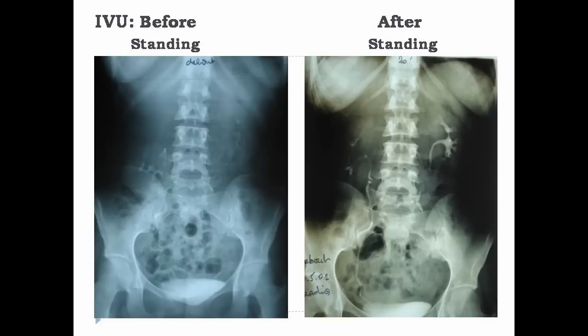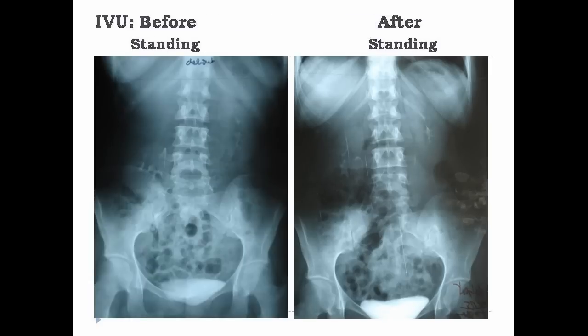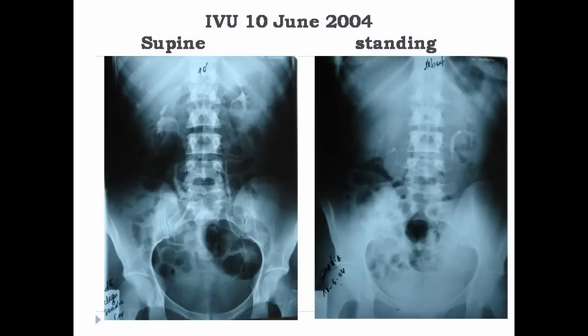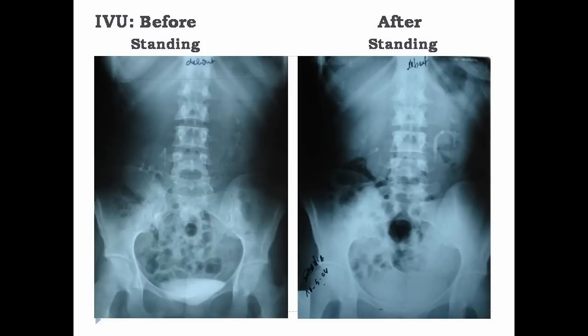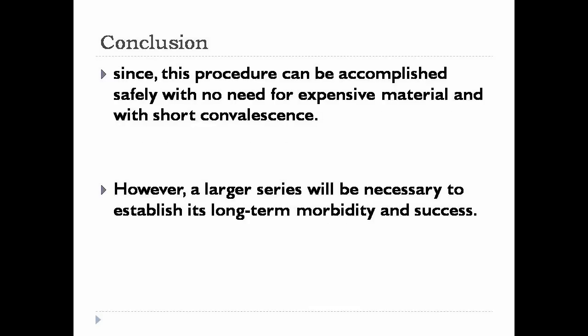Control IVP in the standing position shows the kidney in a higher position compared to the preoperative IVP. This technique combines the nephrostomy tract of the percutaneous technique with the nephrolysis and suture of the laparoscopic technique.